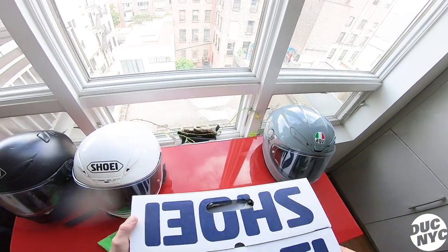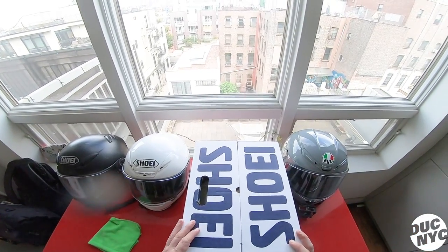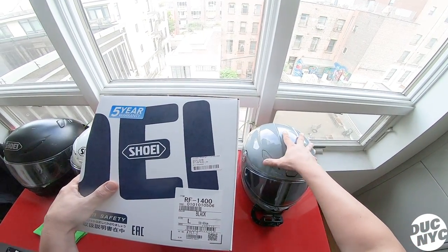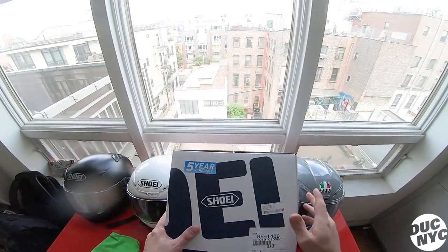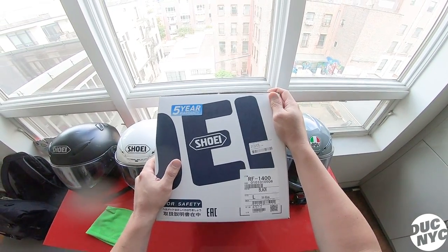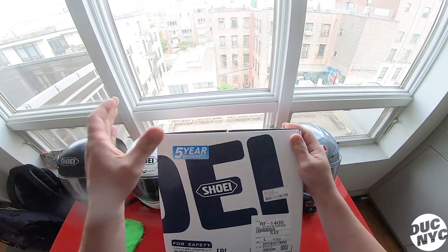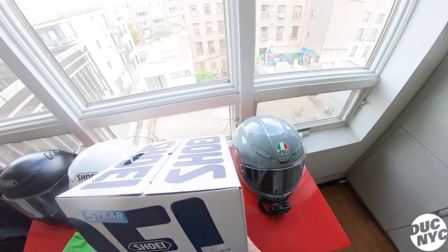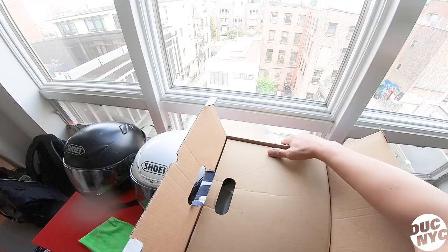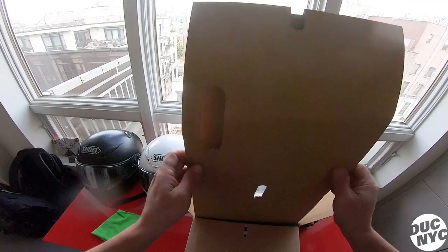That's what brings us to the reason why, after only two years, I had to buy a new helmet. This is actually the helmet I wanted anyway when I was originally shopping. I also considered the Ride Defiant X, but long story short — here it is: the Shoei RF-1400. It comes with a five-year warranty instead of a one-year warranty, which makes all the difference. My buddy Kevin hooked it up.